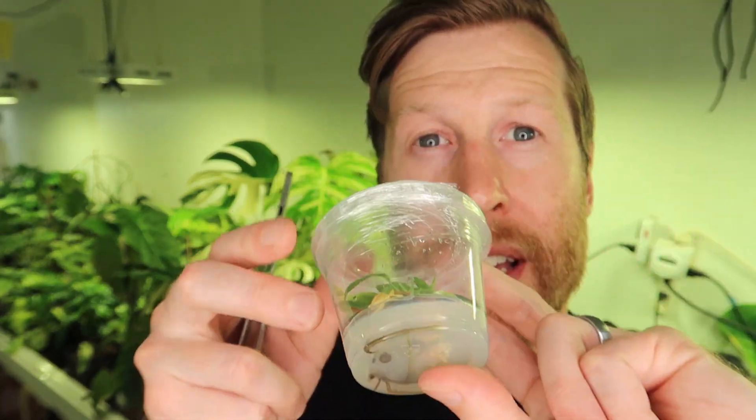This is heartleaf variegata that I tissue cultured myself. I've been playing with the process of micropropagation a bit, and I'm going to unwrap this now. This is a sterile container and you can see there is no contamination on my agar — that's the jelly in which the tissue culture sits.